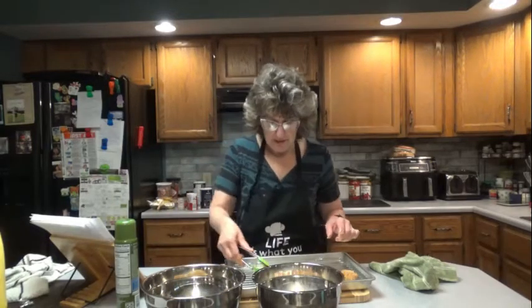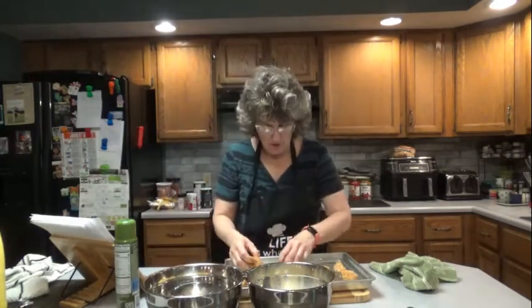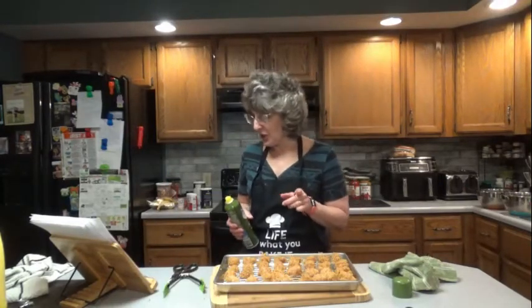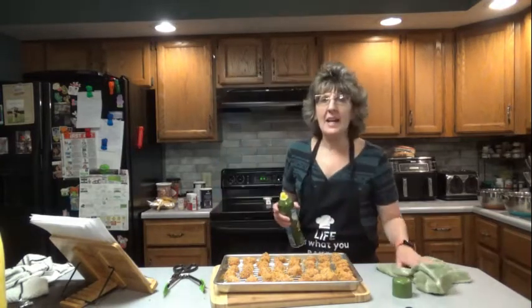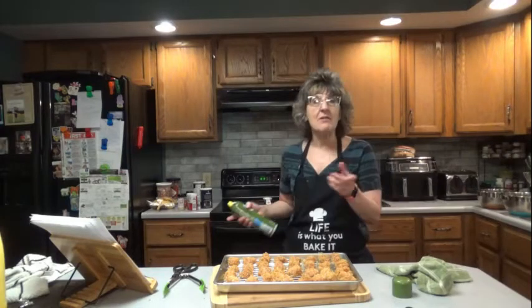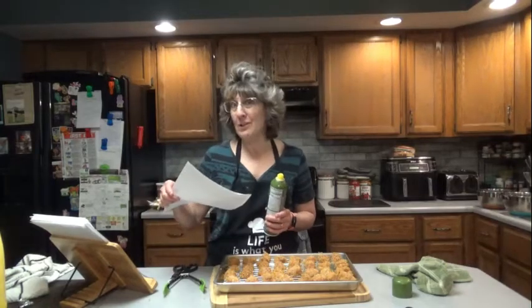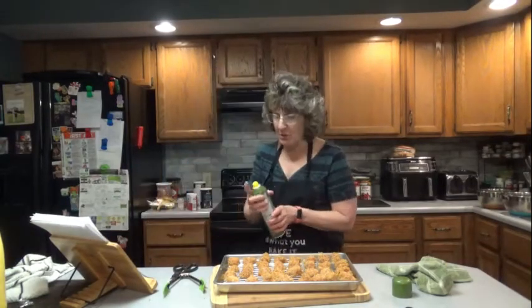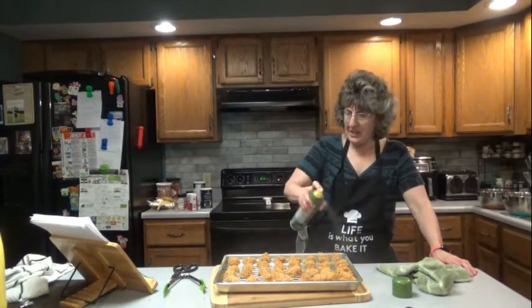Make sure you space them about an inch apart on the rack. Some of these are big — I should have cut some of them smaller. Generously spray the tops of the chicken nuggets with non-stick spray. This has zero calories, so you're not adding calories like you would if you were frying in grease. Up next we're going to be making mashed potato balls, which are fried in grease — that's the episode right after this, so stay tuned. So let's spray — generously is good enough.